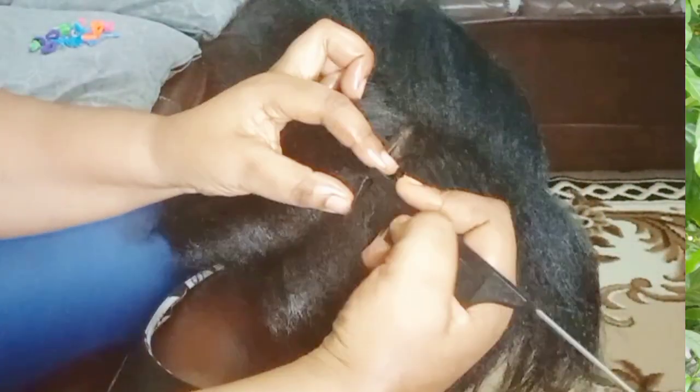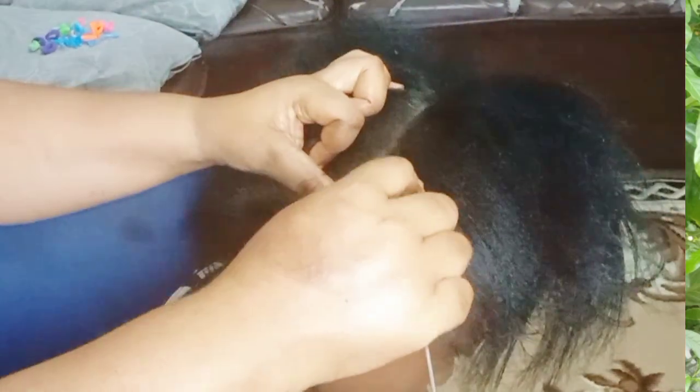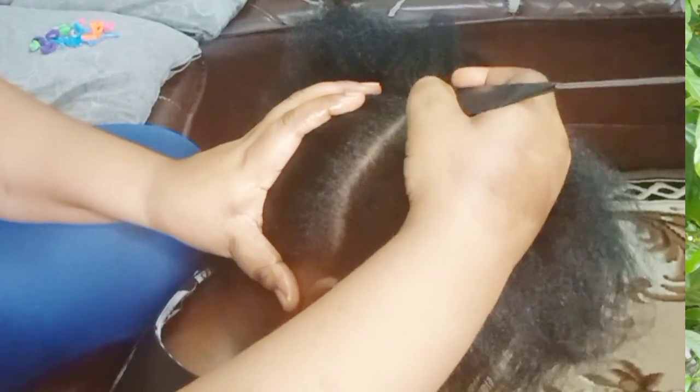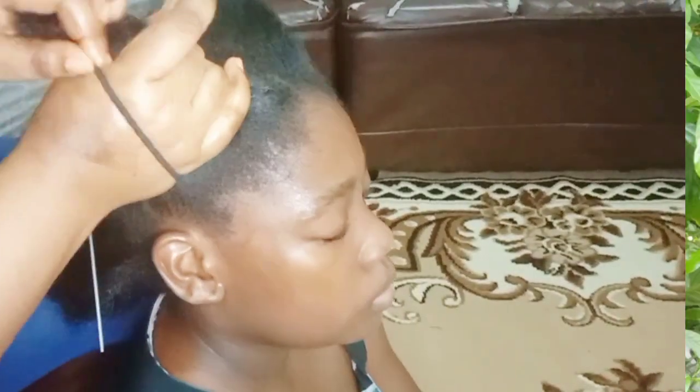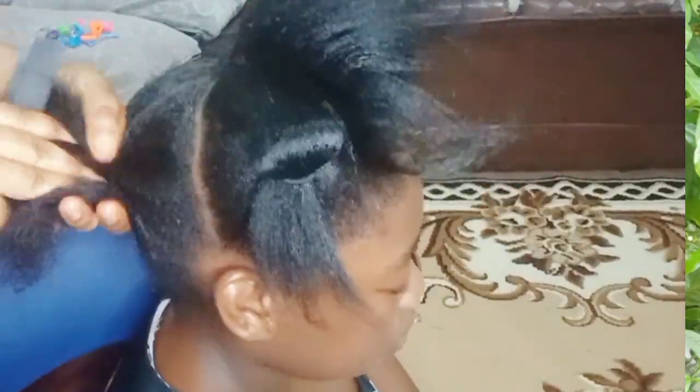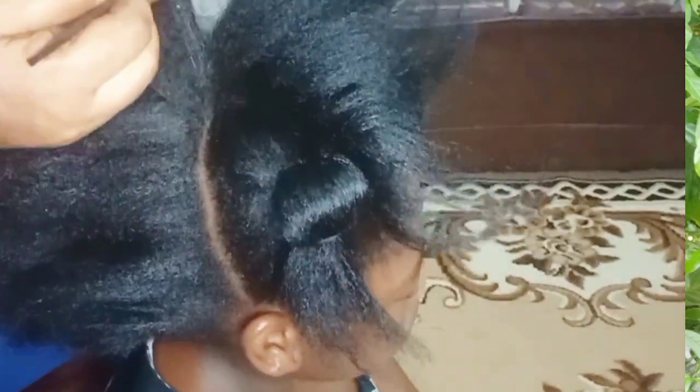But if you have volume of hair like the one I'm working with right now, you can do it this way. I started from the middle, then halfway, and then I took it to her ear. Just watch and see the way I'm doing it here — the same part I'm creating here is what I'm going to do on the other part of her hair. This made me come up with the result that I desire.